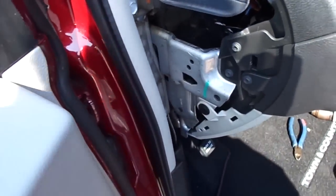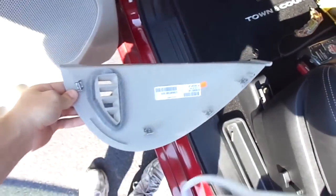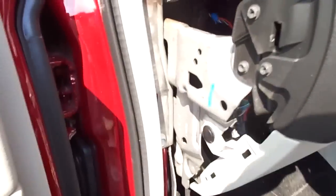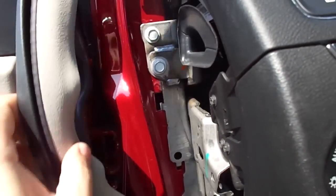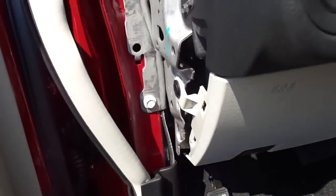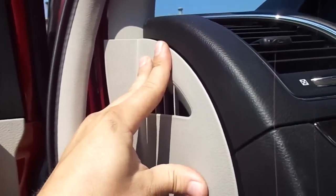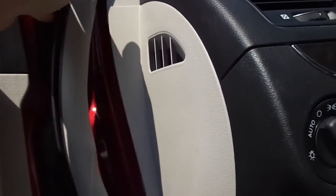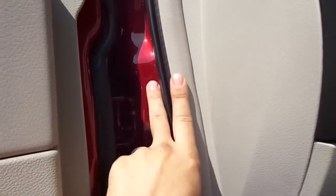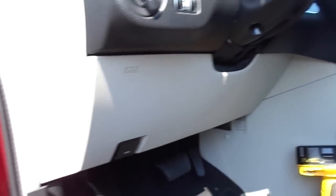The last part we have is the side part of the dash, which is this panel here. To make it easier to put this back in, I recommend pulling this weather strip out. Then we can place our cover, clip it into place, put our weather stripping back in, and that is that. Dash is back together, remote start works.